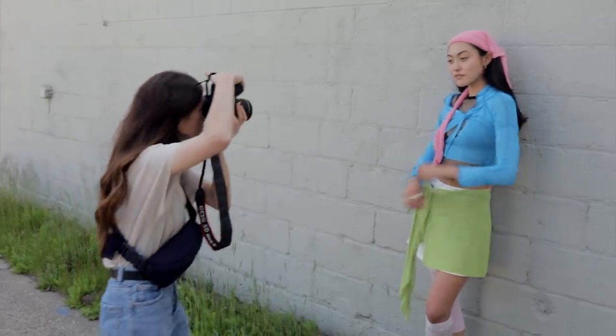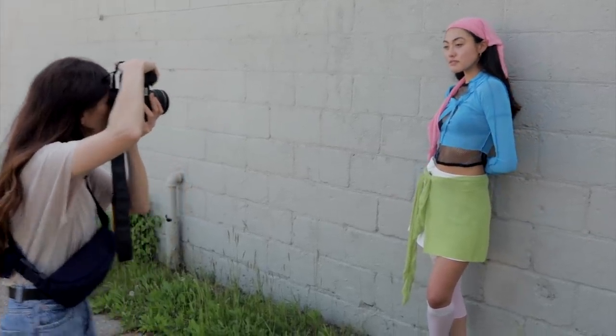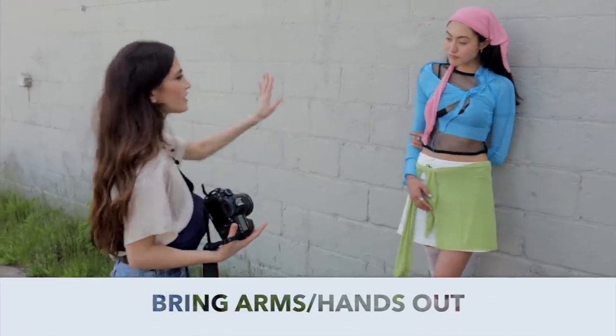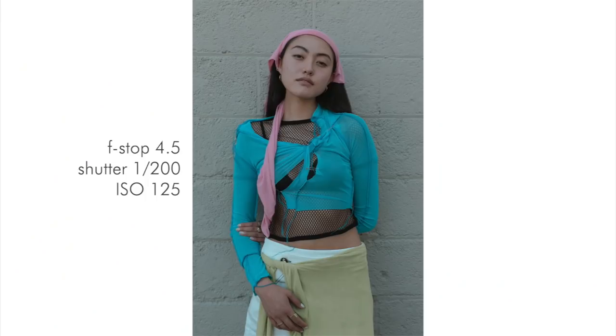Let's just do simple portraits. I love that — stay right there. Something like this, I would usually have the model bring the other arm out just to make sure it's creating shape. Perfect. Great job.